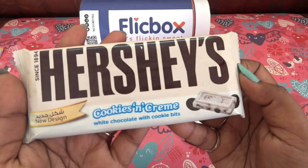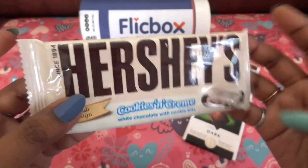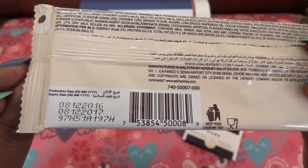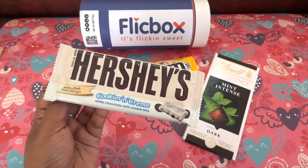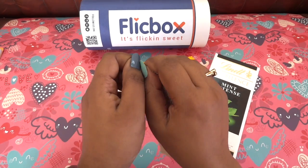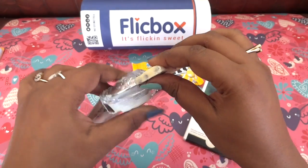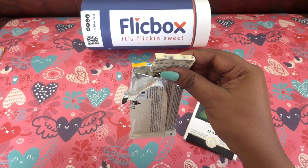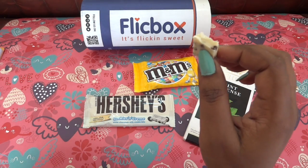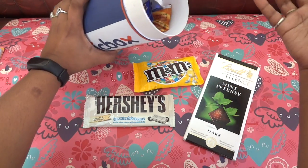Then we have the Hershey's Cookies and Cream — white chocolate with cookie bits. This is around 30–35 grams. You can find it in most shops here like Landmark and also online, and it costs around 150–200 rupees. It's a white chocolate — let's taste a piece. It tastes awesome. It's like a milky bar with some Oreo bits inside — crunchy, tasty, just too good.